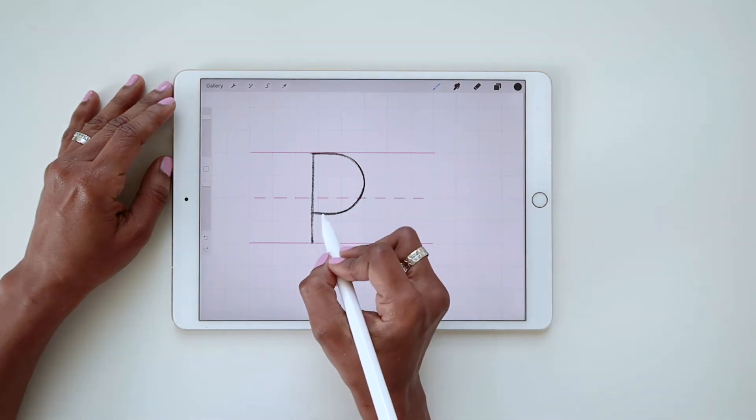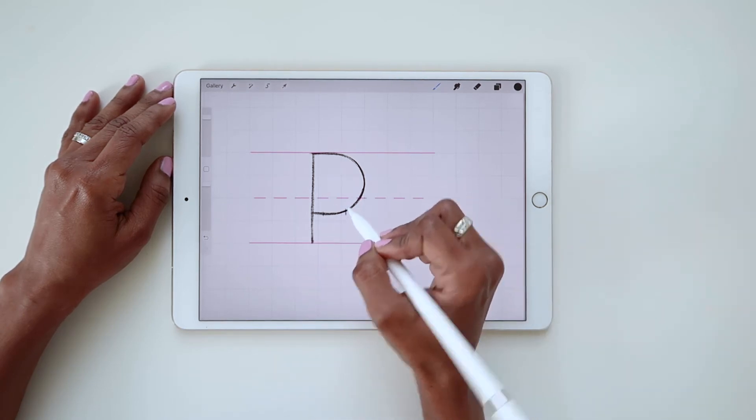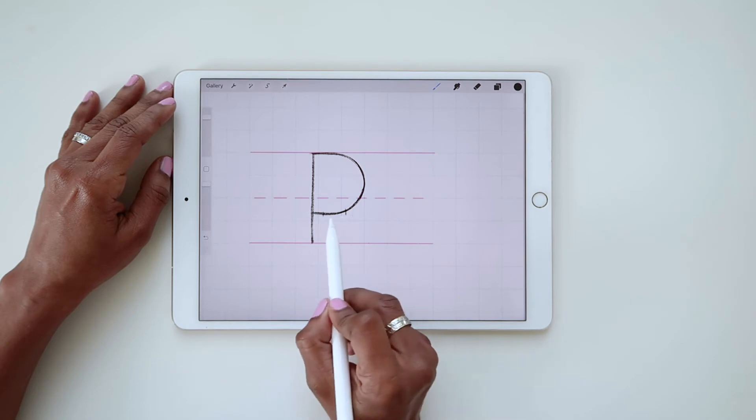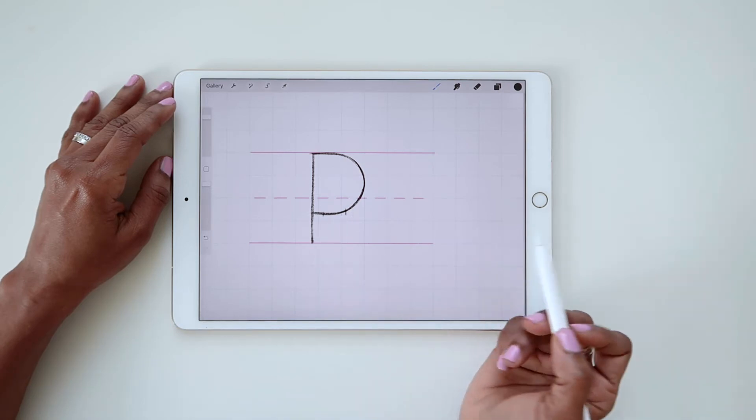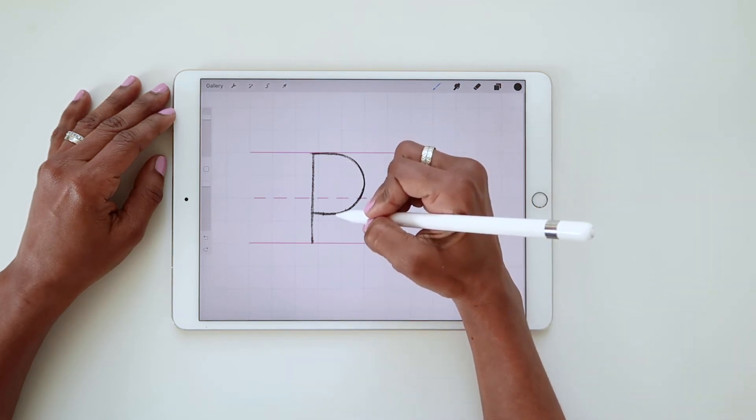So I would say from about here to maybe around here is a good safe zone for where you can attach your leg. I'm going to attach my leg maybe around here.